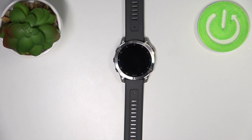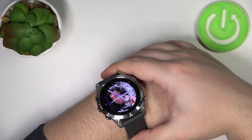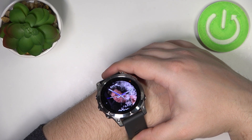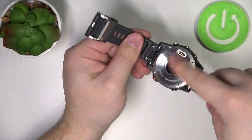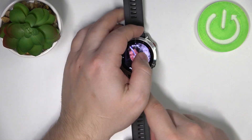Before we start, a quick disclaimer: if you want to get the most accurate results, make sure to put your watch on your wrist and secure it tightly so it doesn't move around. While you're measuring your oxygen levels, try to keep still and don't move around too much. I'm just going to put my finger on the sensor, but because of that my results might not be too accurate.